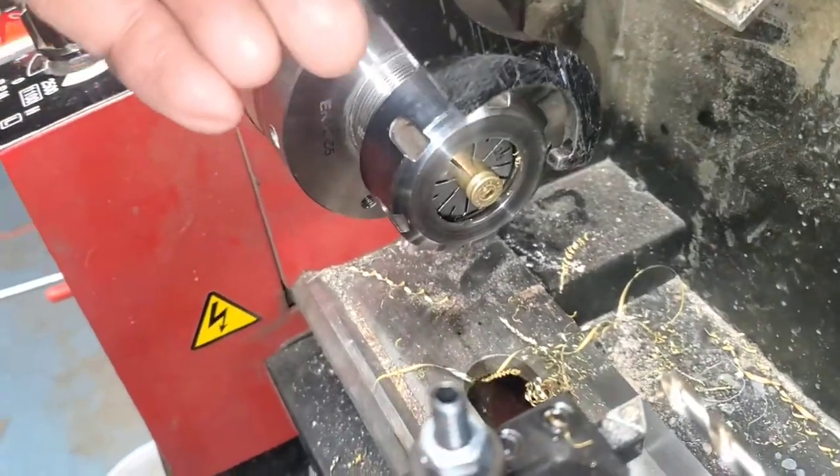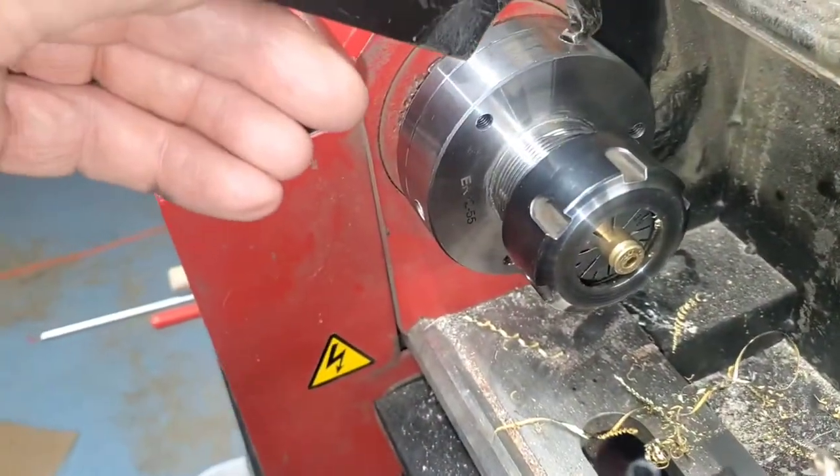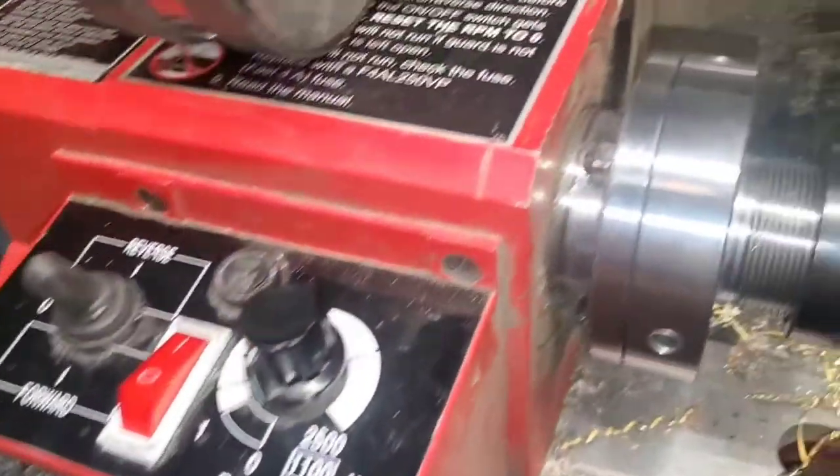For a little more, I got a whole set of collets. The wrench that comes along with it works fine. The problem is trying to hold the chuck still while you're tightening the nut.